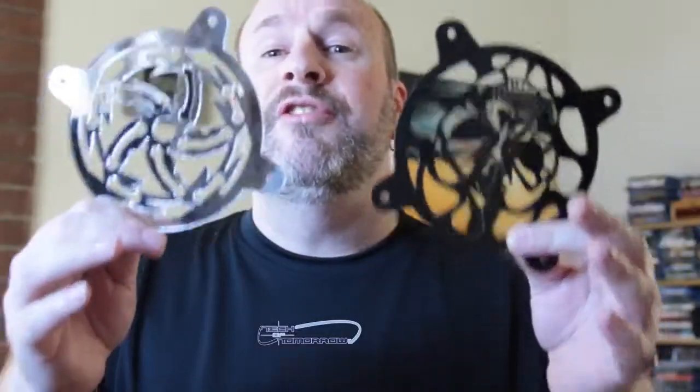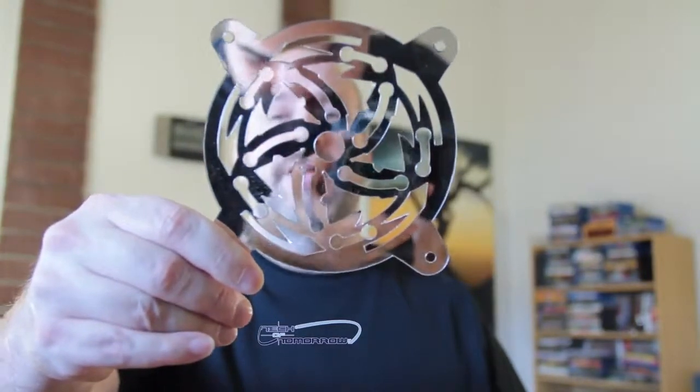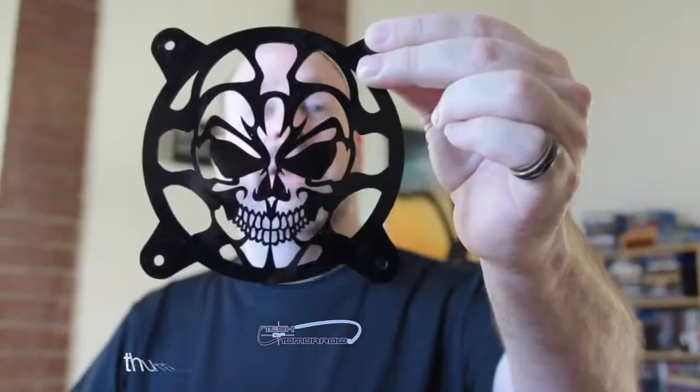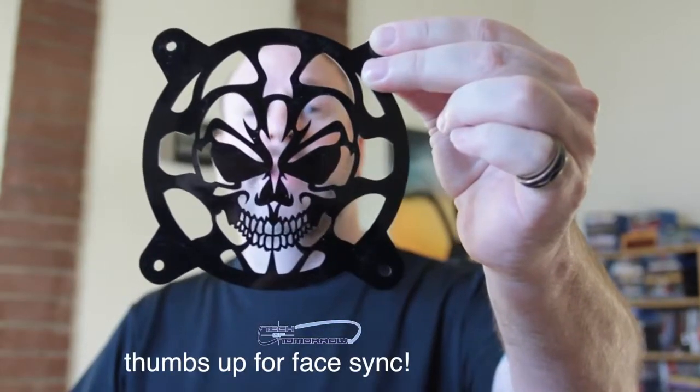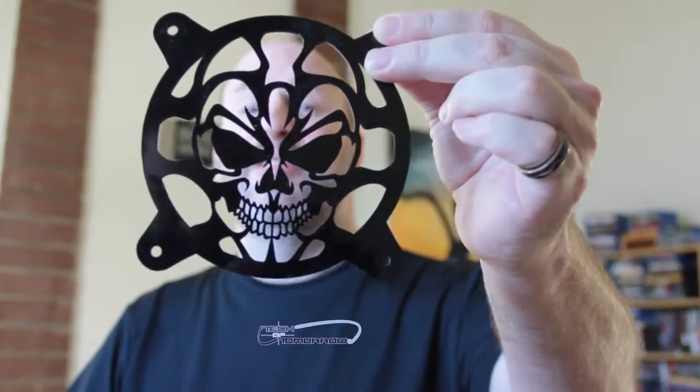These are two custom cut fan grill plates. I want to bring them to the camera one by one so you guys can see them. This is the first one right here — really cool, check out that awesome design. You're gonna mount that on the outside of your case for some really cool looks. Here is the other one — this is a totally custom black skull, looks totally awesome. This is gonna be an awesome thing for somebody's custom-built case.